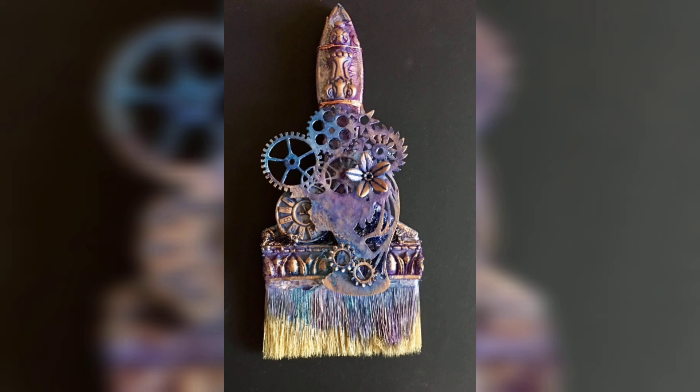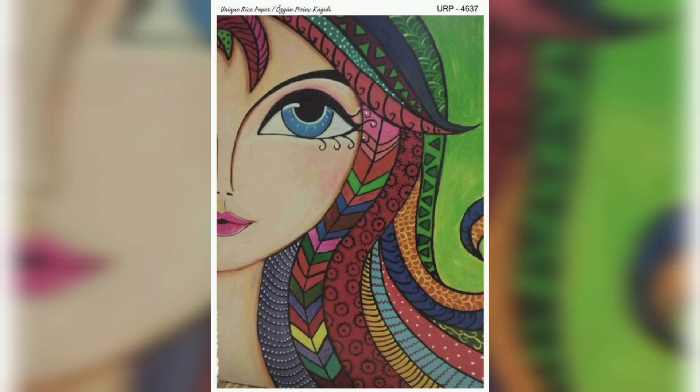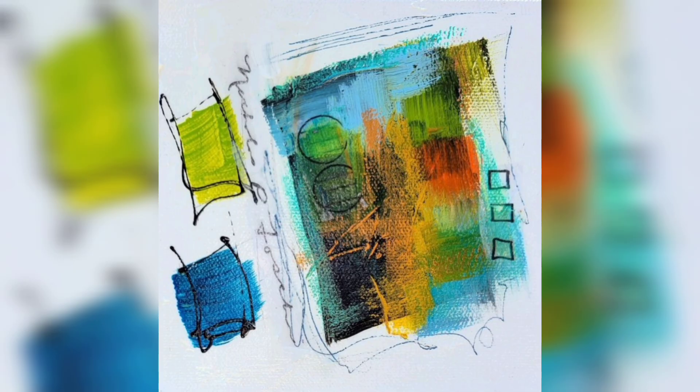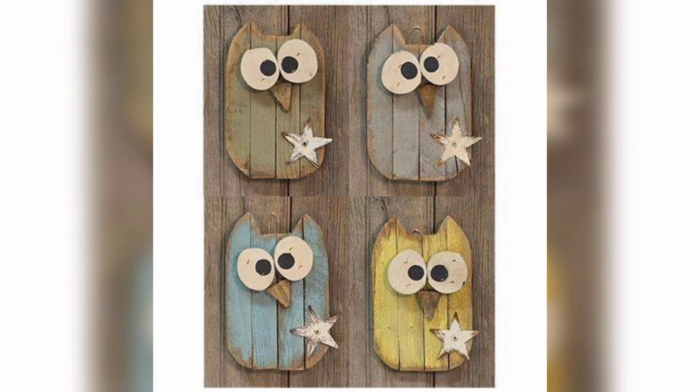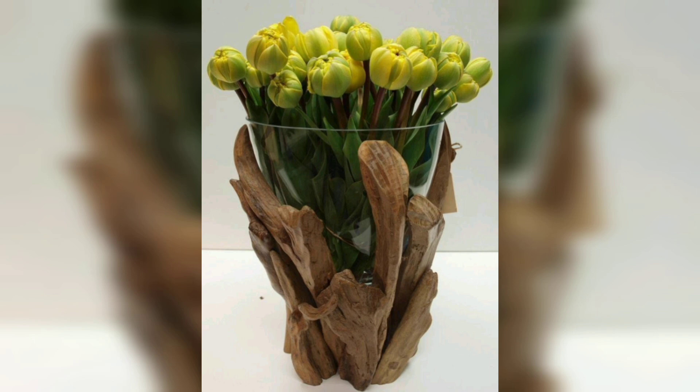Metallic paints can be a game changer when it comes to scrape art. Adding silver, gold, or copper to your color palette can give your artwork a luxurious shine. The reflective nature of metallic paints adds an extra layer of depth and texture, especially when scraped over dark colors. This technique works particularly well for abstract pieces that rely on the interplay of light and shadow.